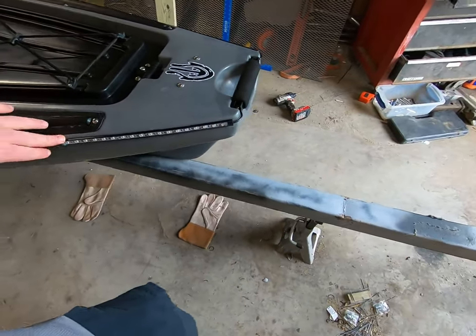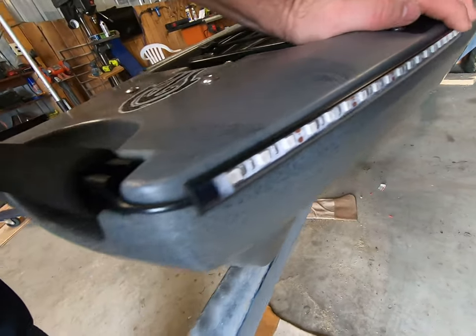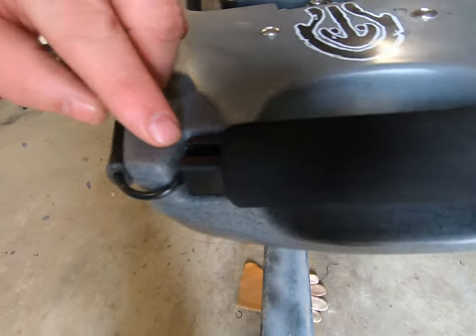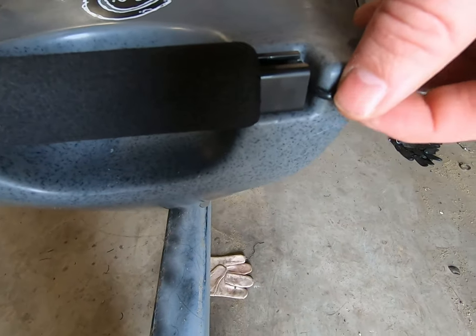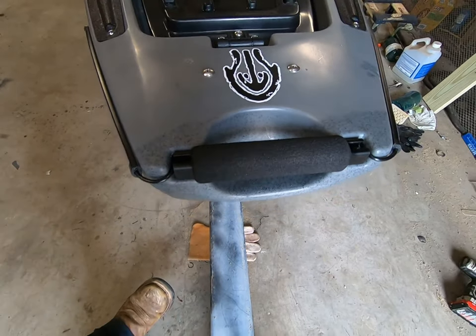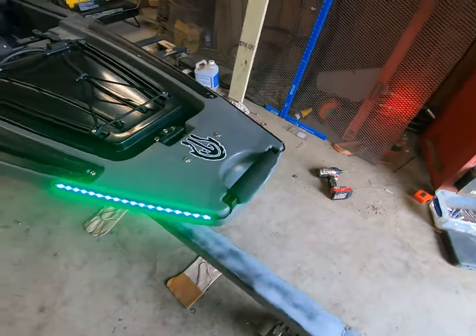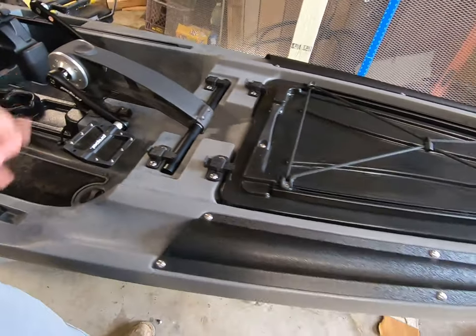I got these off Amazon — they're just 3M adhesive LEDs. I brought them around, took this handle off, and drilled a hole right in the corner. The wires are loose, not getting pinched. A little dab of silicone, drilled my holes exactly the wire size so it's a good tight fit. I think these are going to work well and look good on the boat — get some attention early mornings with other boaters on the water.